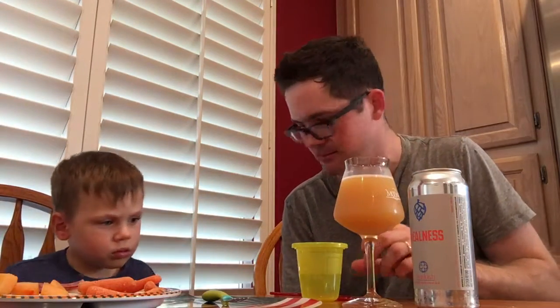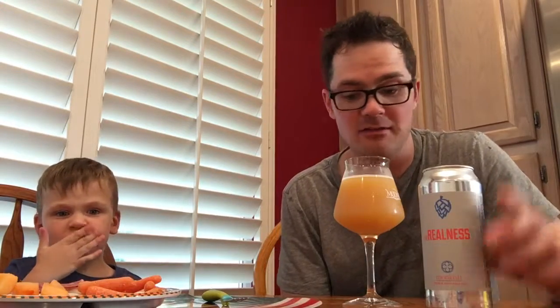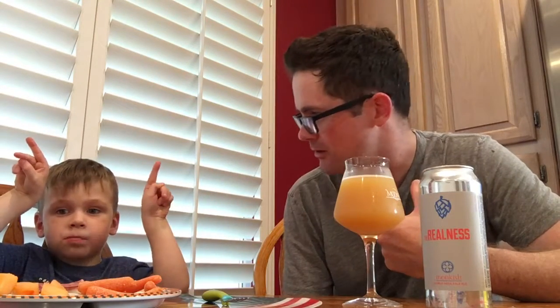This is really good. It's creamy — there's definitely like a heavier mouthfeel, and that's something I would notice and definitely say about Monkish, at least in the two beers I've had.